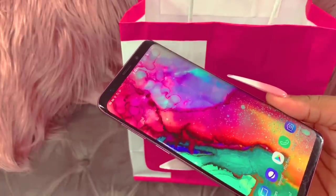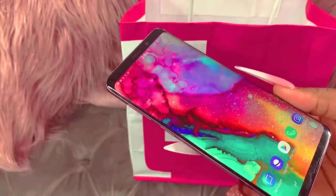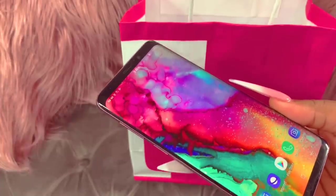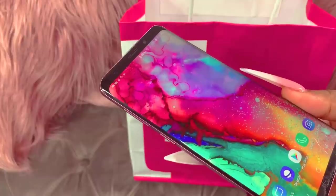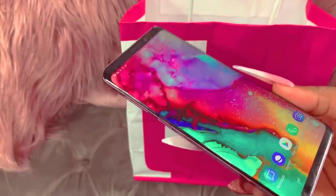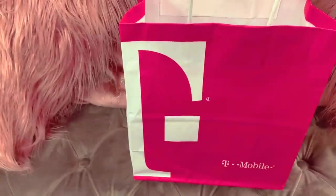When the Note 9 came out I wasn't that excited to get that device. We'll see when the S10 came out if it's something that I wanted. But I just love bigger phones. If you guys notice, when I had my iPhones I never got the iPhone 7 or 8 — I always got the iPhone 6 Plus, 7 Plus, 8 Plus, and of course the Max. I even got the X and the XS when it came out, but it was so small.